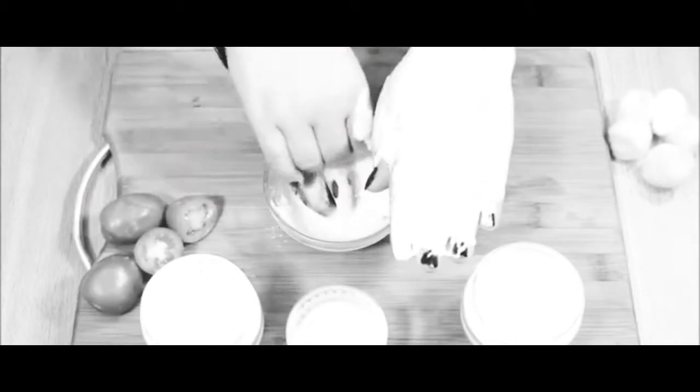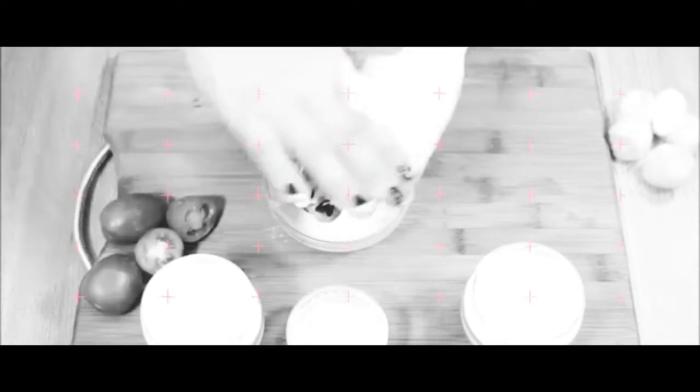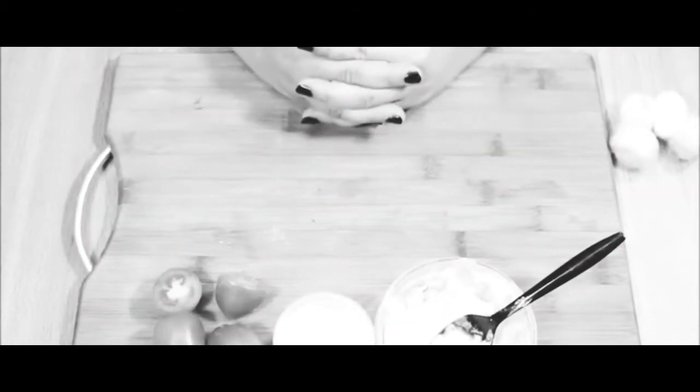If you have tanning, try this treatment. Try it and share your results with me. For now, bye!